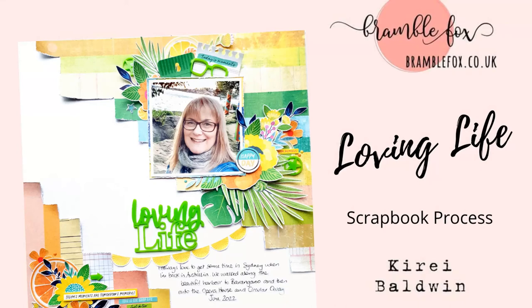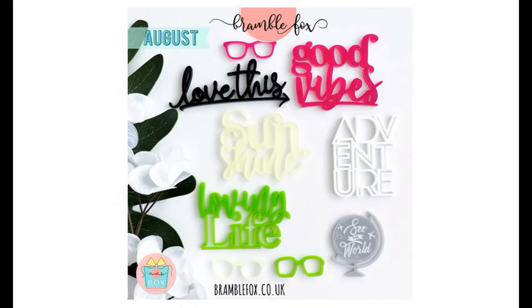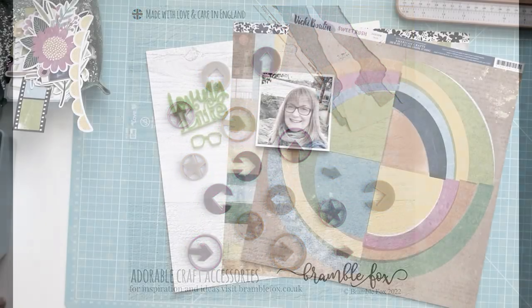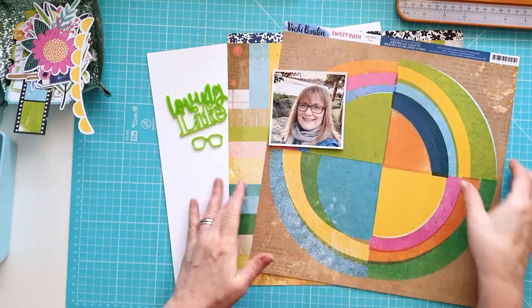Hi everyone, this is Kiri with another layout for Bramble Fox. This month I'm using the August Fox Box, which is coming up very soon, and the Arrows version 3 set that's available in the shop now.